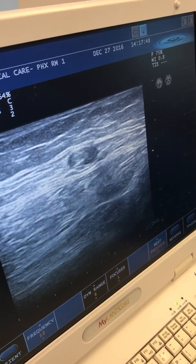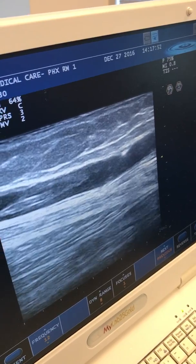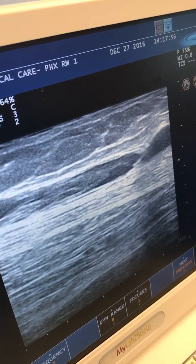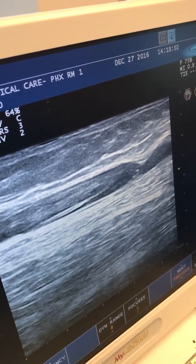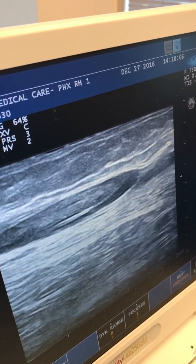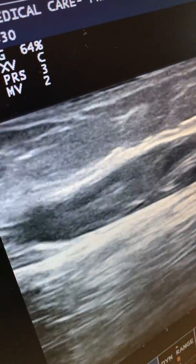These cases we just never know how far we're going to be able to get up, because we may be able to get all the way up or we may not. You can see my needle there on the screen, and you can see Danielle putting the wire in — she's the best. Look at that, she glided it right under that blood clot.